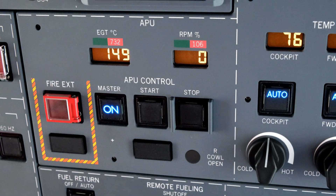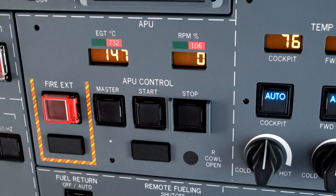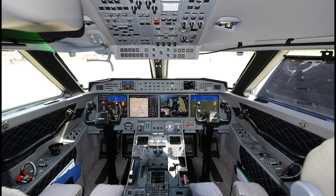At the end of the APU shutdown cycle, select master off. Now you have the airplane ready for taxi. Perform the after start checklist and request taxi clearance.